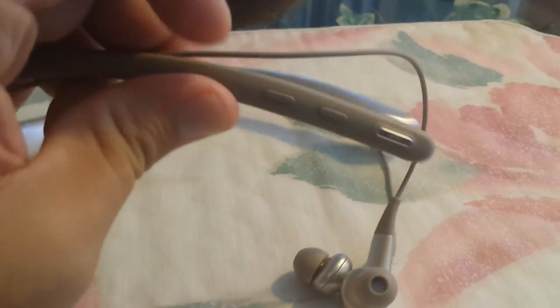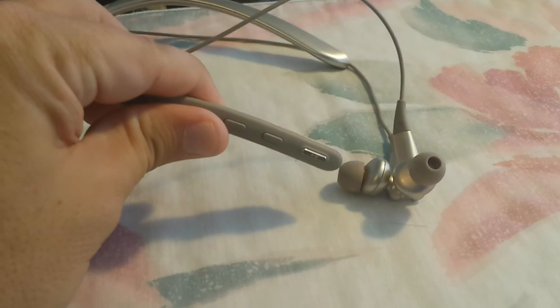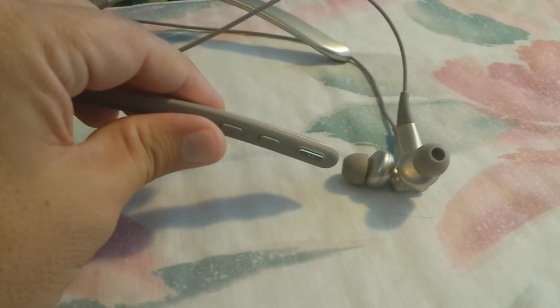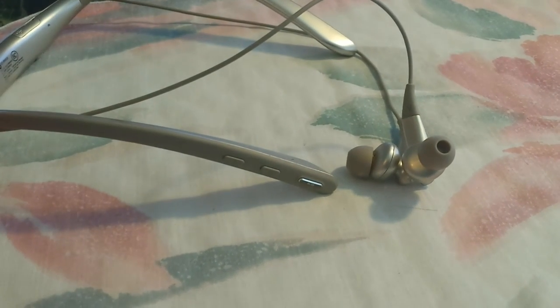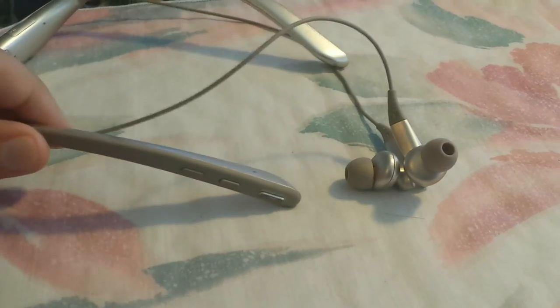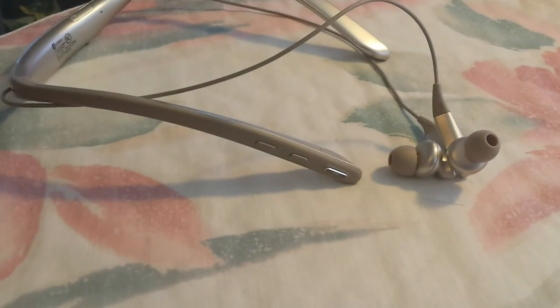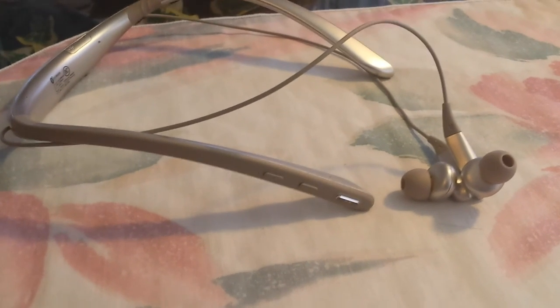The only minor complaints: the volume up, volume down, play/pause, and call action buttons on the side don't have much tactile difference between them — I'd like more distinct feedback there. Also, it would have been nice if the earbuds could retract into the neckband. But neither is a deal breaker — I'm really just trying to find something to pick on, because the sound quality is great.